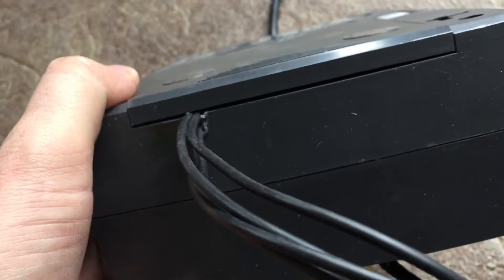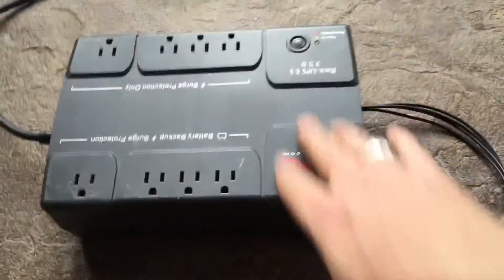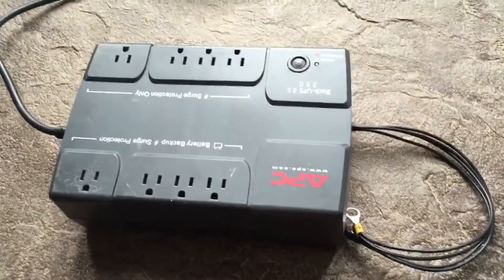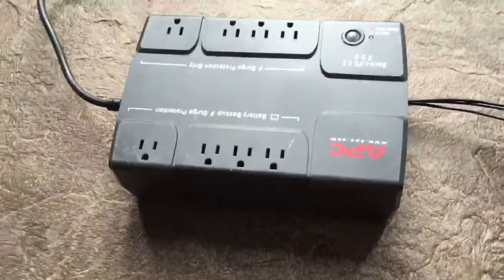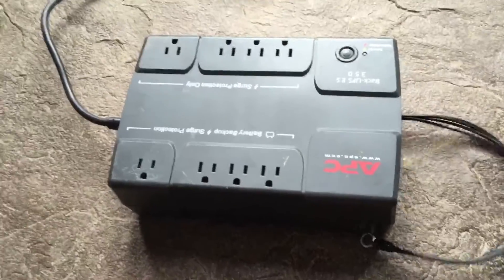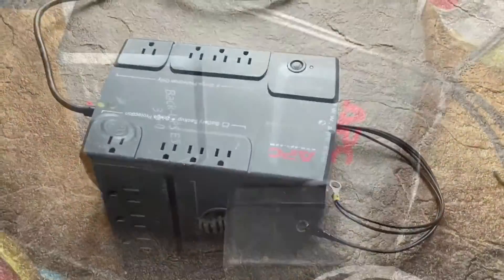We now have a tidy backup power supply system from something that would have been discarded, and I'll have an infinitely longer battery source in that marine deep cycle battery. So I'm gonna go hook it up.